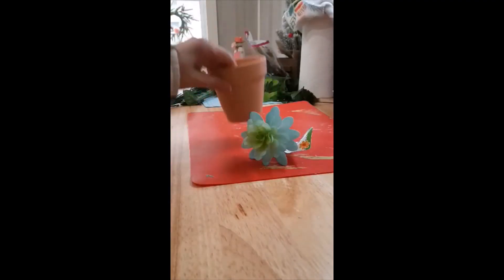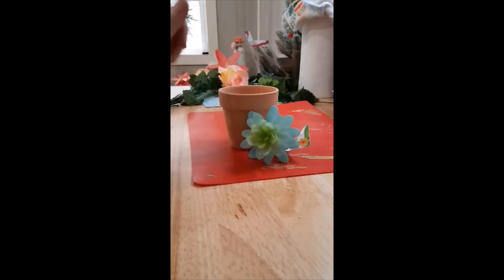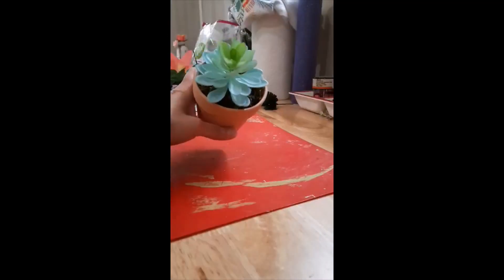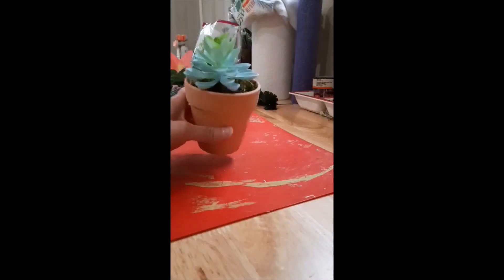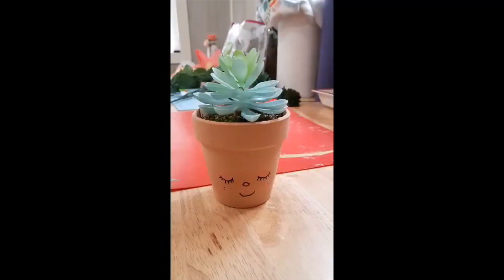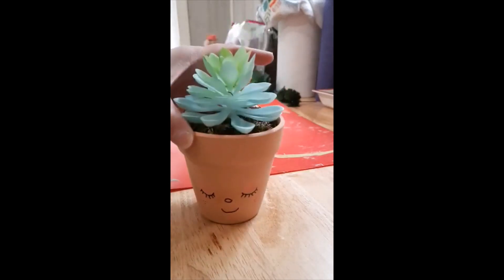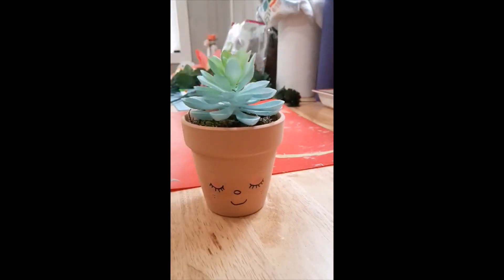I've got this pot and a two-pack Dollar Tree succulent, and I'm going to put them together and then paint a face on that little pot. So far I like that little succulent thing. This is how it turned out — I think it's cute. Thank y'all for watching.